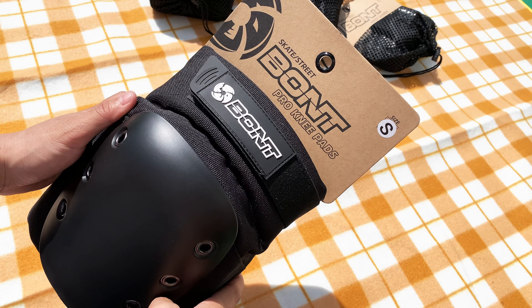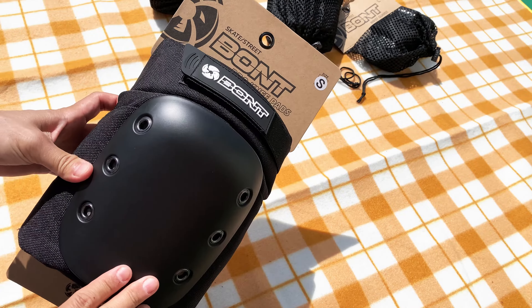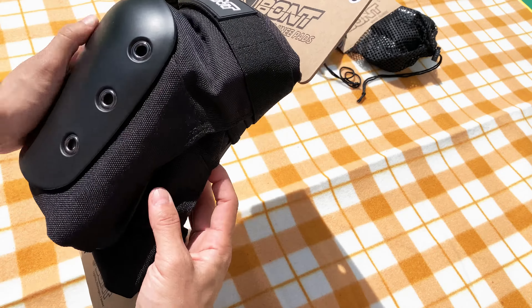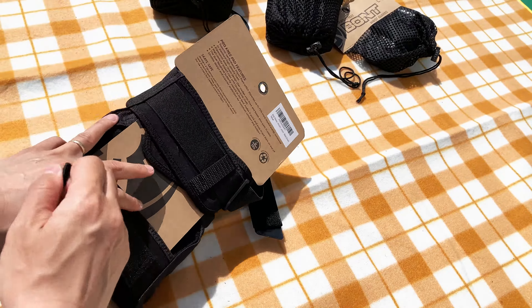The Bont Pro Knee Pads have high-density hard-wearing kneecaps that help you slide out rather than stop abruptly. They have countersink rivets that do not cause damage when falling. The dual butterfly neoprene closure at the back makes it quick and easy to pull them on and off, especially over your clothing. These Pro Knee Pads have a higher safety rating than our standard knee pads.